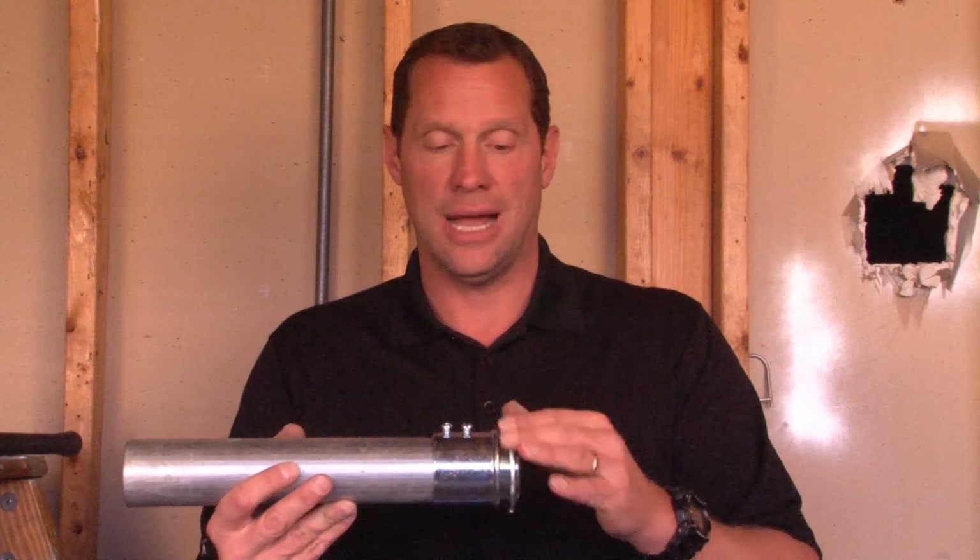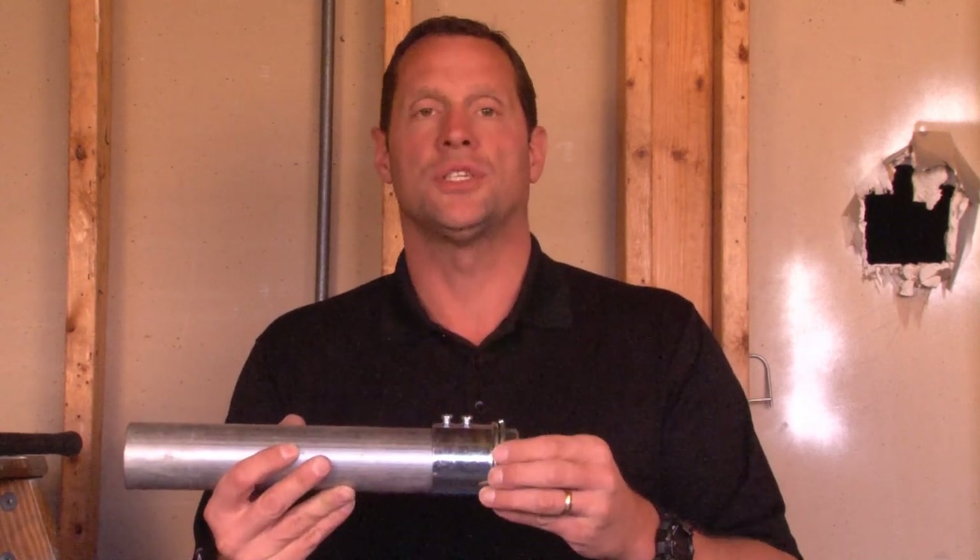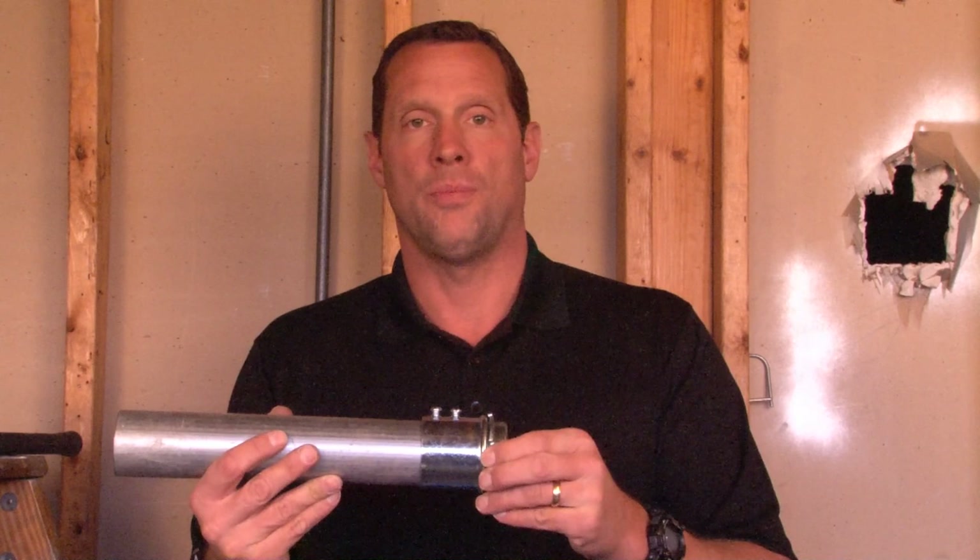you simply reattach the lock nut, tighten it down, and you have a secure installation on any electrical panel or box.